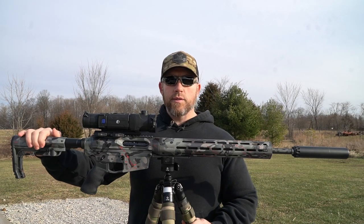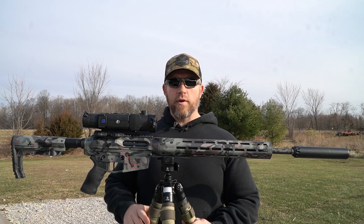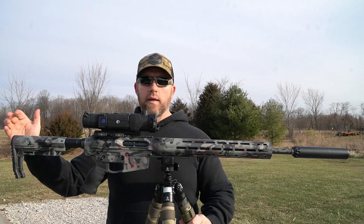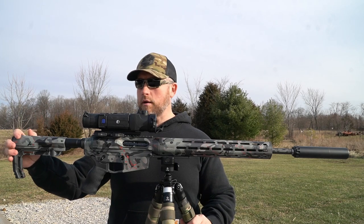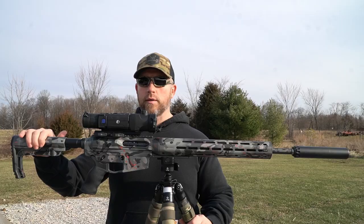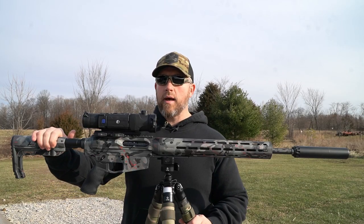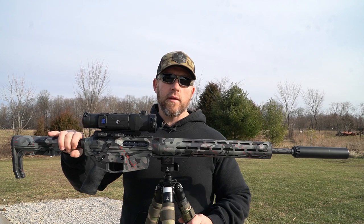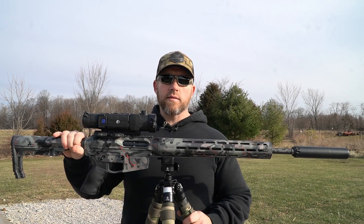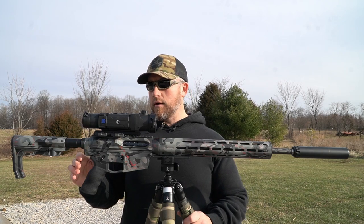I'm going to start at the back like I always do and work my way toward the front. Running the MFT Minimalist buttstock on this — big fan of those. You guys have seen it on the Grindle and another rifle I have. It does have a carbine-length buffer tube, and I'm running the JP Enterprises Silent Capture Spring — big fan of those.